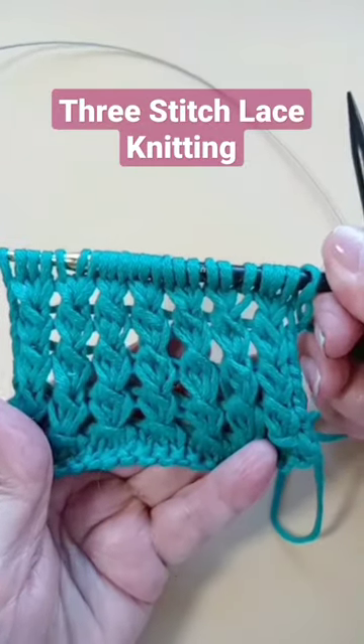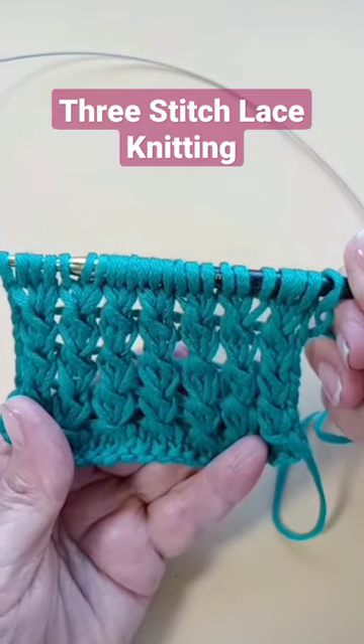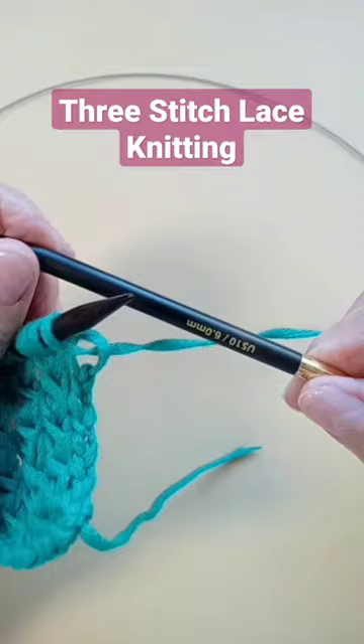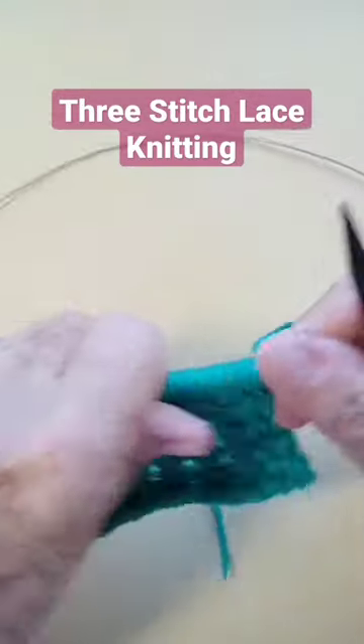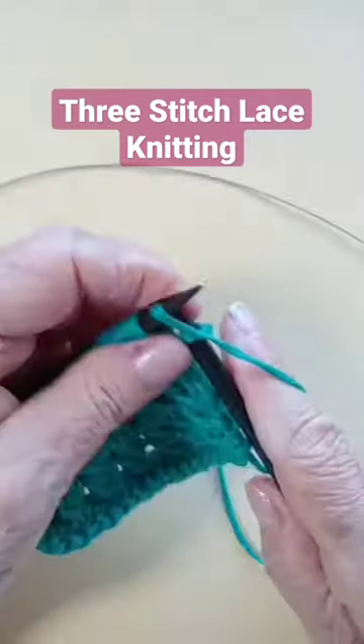This is the three stitch lace. It's a multiple of three plus two — one for each edge. I'm using Lantern Moon size tenuous needles, and this is a four-weight yarn. You need larger needles for this stitch.